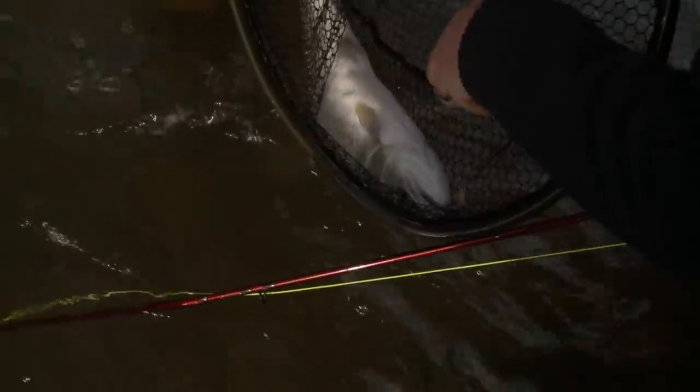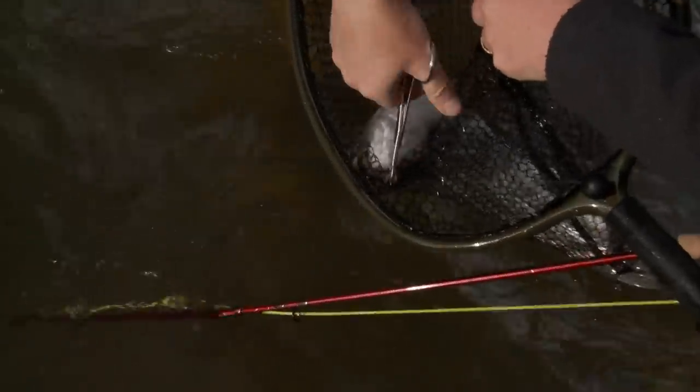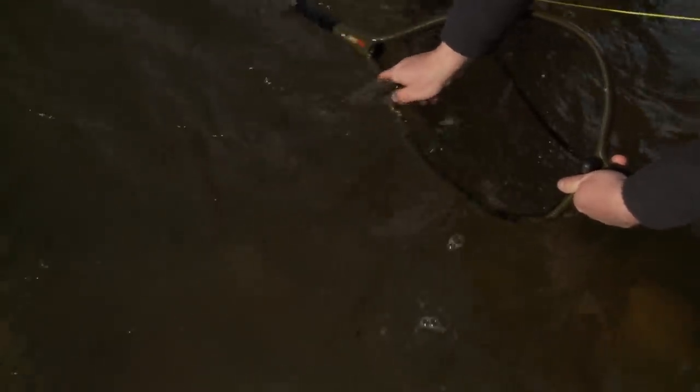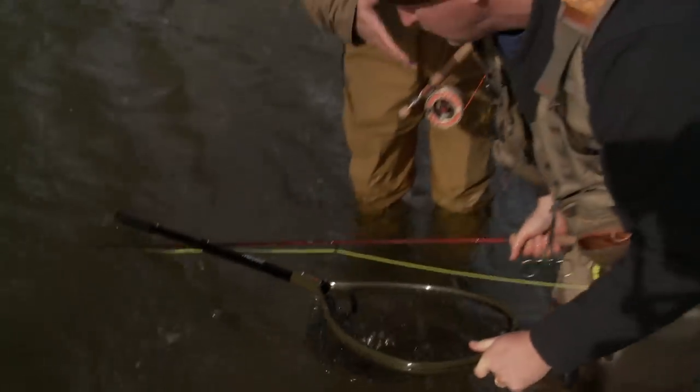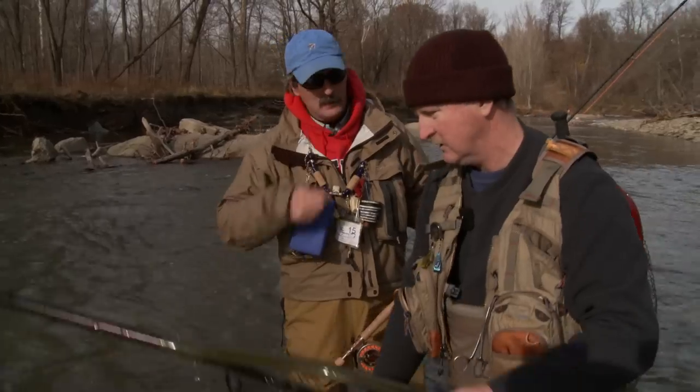Just hooked him lightly in the corner. Let me get that out of you — just pop right out like that. Nice fish. Let him go from here. Look at that — there he goes. Thanks for your assistance there. That's somebody else's fly — he's even got the clip.